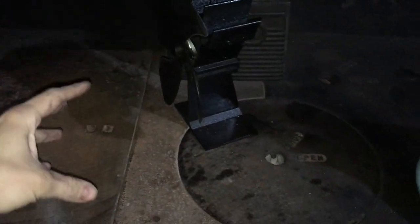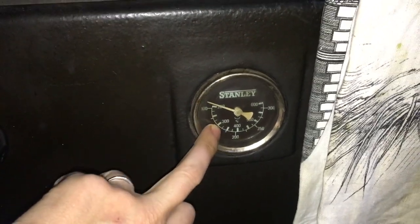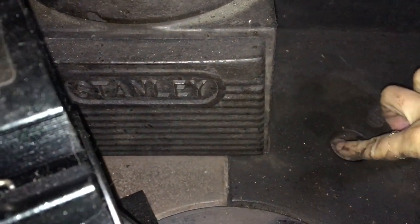Then once the fire is roaring away really nicely, the flue is really hot, I can see a powerful amount of fire going up the chimney, and the temperature gauge here is starting to show me that even the oven is starting to heat up — that's the point. I shut this vent and start sending the fire through the range.